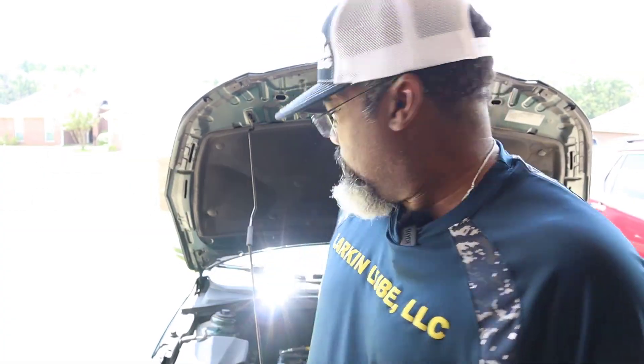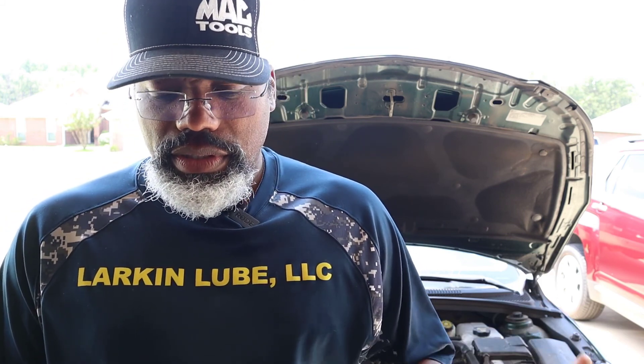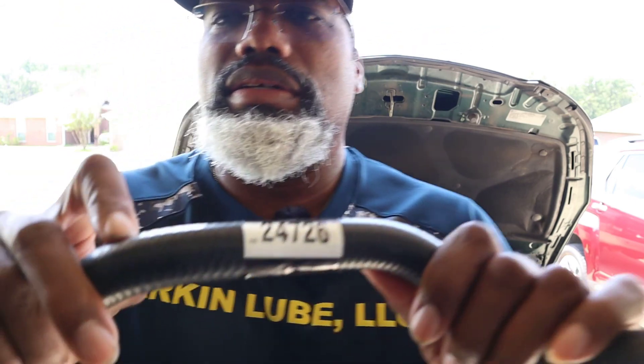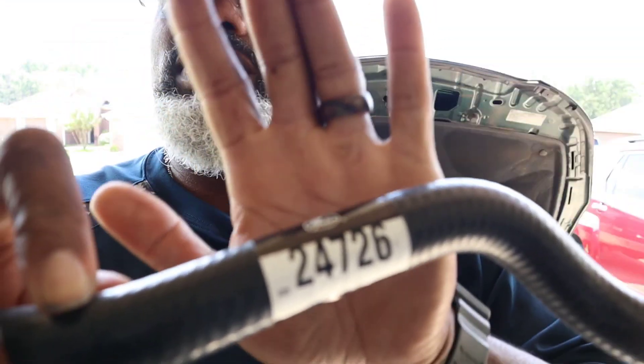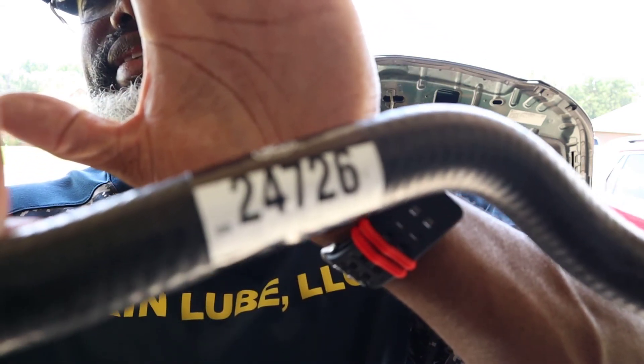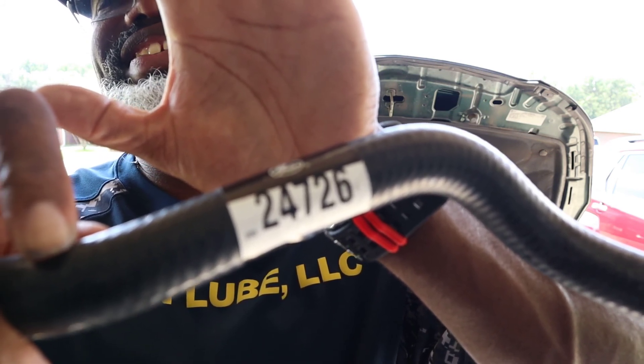Hi, it's been a few minutes. I'm back from O'Reilly's. Got the heater cord hose. Right here is the per se outlet, inland outlet — just runs through here. It's a Gates. I don't know if you can see that part number — focus — pretty sure y'all can see that: 24, 72, 6. And that's for the 2015 Chevy Cruze.